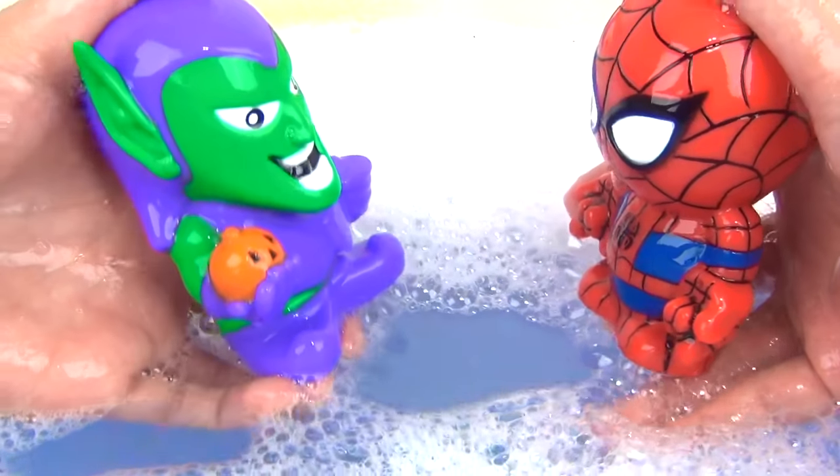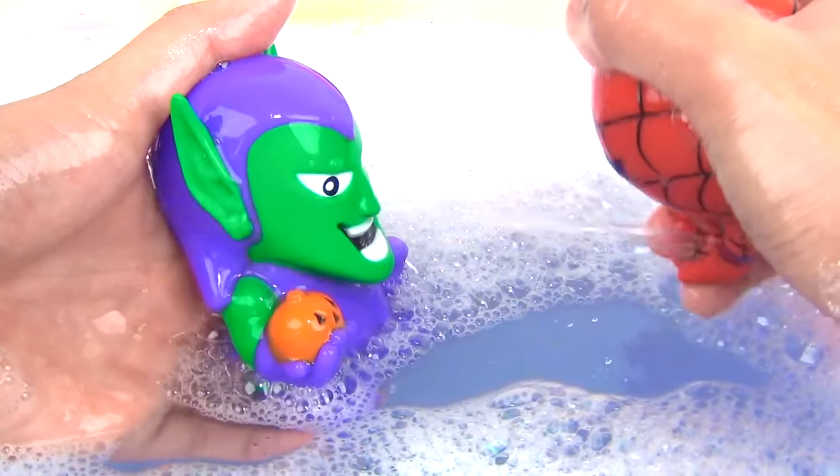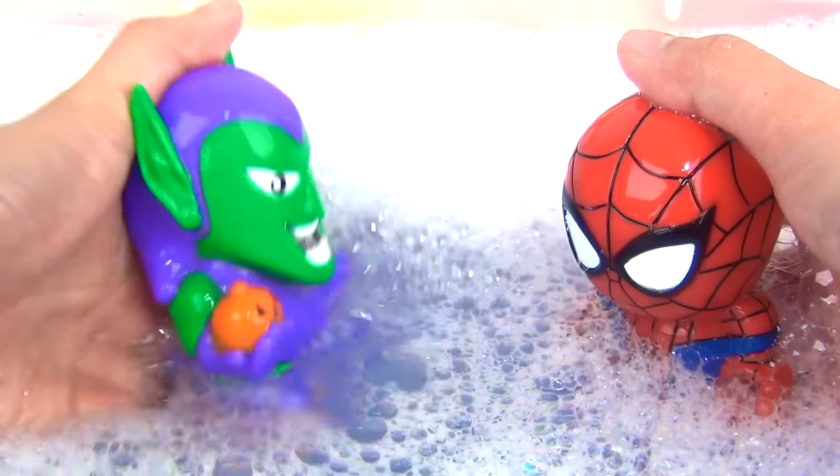Now, how about Spider-Man versus the Green Goblin? Great job, Spider-Man. But Green Goblin is also here to fight.